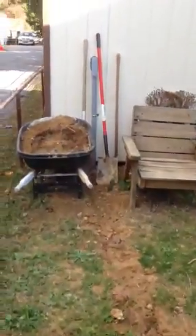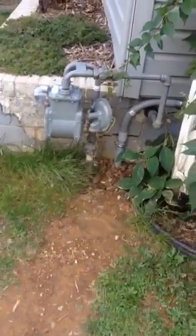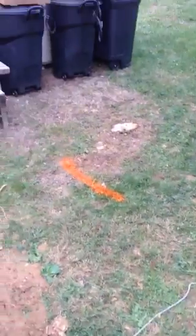There is an electric line running to the shed down here, and of course the gas meter is right there, which makes this a little more difficult. I think the power is probably about a foot deep. The gas line is about 18 inches.